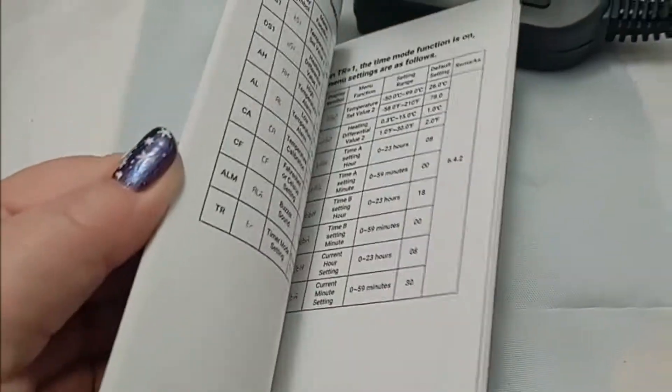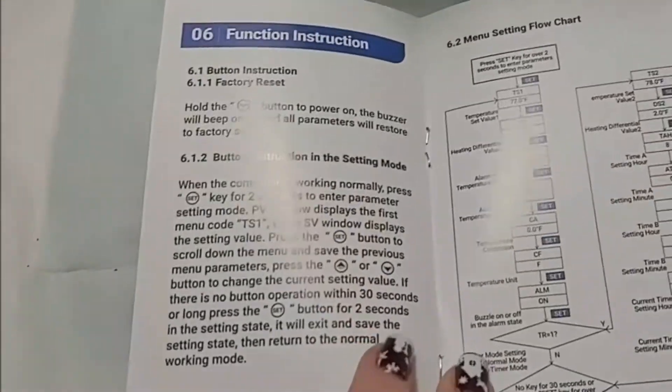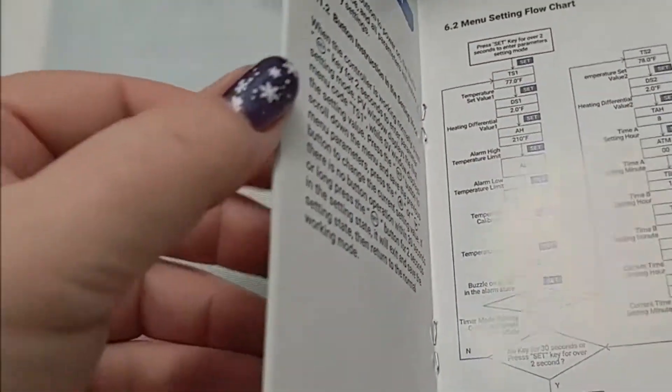It's got quite a few pages in the manual, so it's not just a plug-it-in-and-figure-it-out kind of thing, which is always nice.